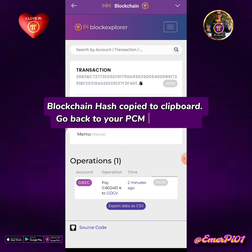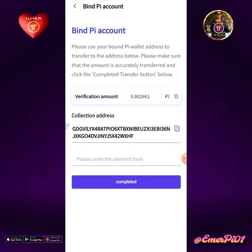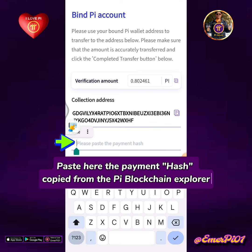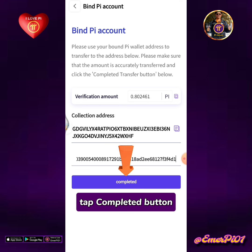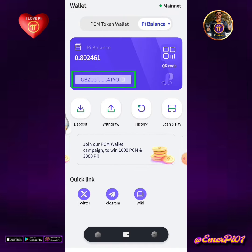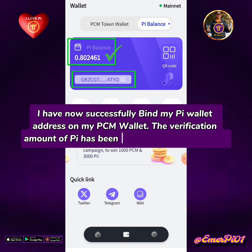Go back to your PCM wallet app. Tap here the payment hash copied from the Pi blockchain explorer. Tap the completed button. I have now successfully bound my Pi wallet address on my PCM wallet. The verification amount of Pi has been credited to my Pi balance.